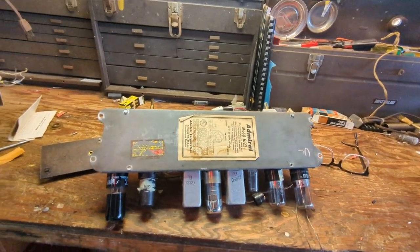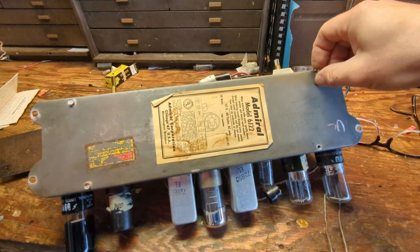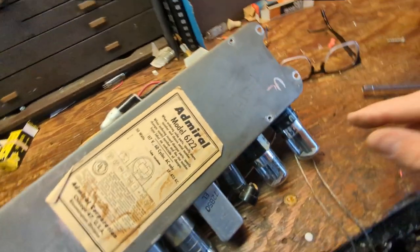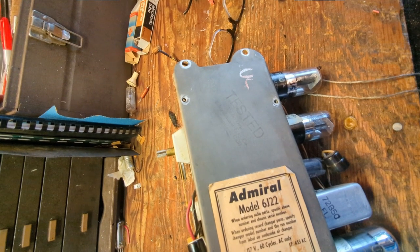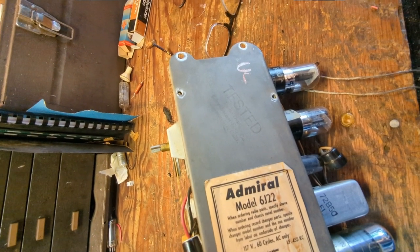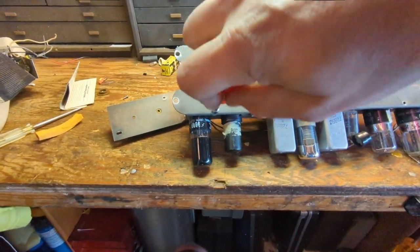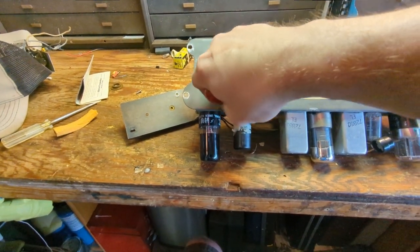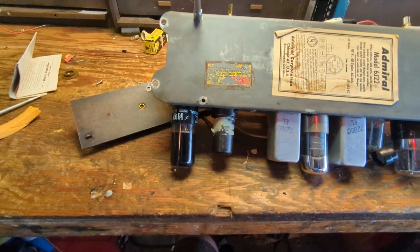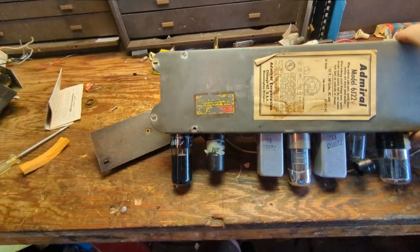What we're going to do is take the bottom off. Interestingly it says 'Tested Radio Department' — and then: Schwarzbacher F Company, San Francisco, California. I wonder what that's all about — maybe it was sold at a department store. But we're going to see what kind of goodies lurk underneath. Who knows what evil lurks underneath — the radio repairman knows.